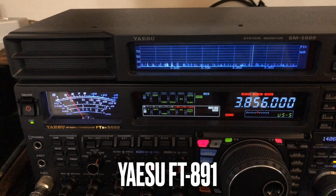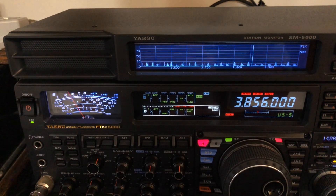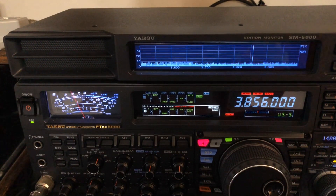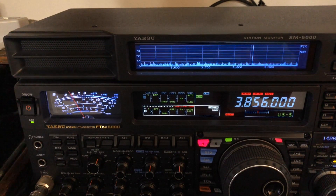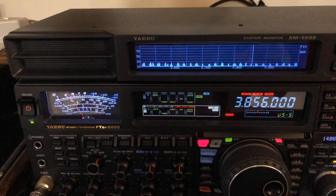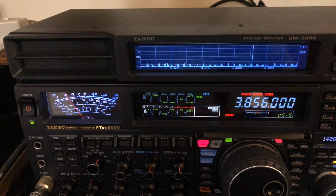If you happen to own an FT-891, let me give you a tip. The noise blanker may knock out about 90% of your ignition noise, but it's going to introduce some distortion — almost makes people sound like they're gargling — for signals that are more than S9, especially over S9 into the 5–10 dB over range.